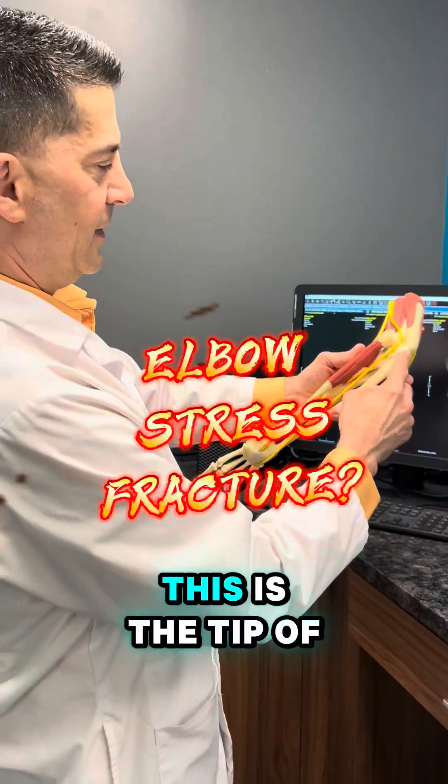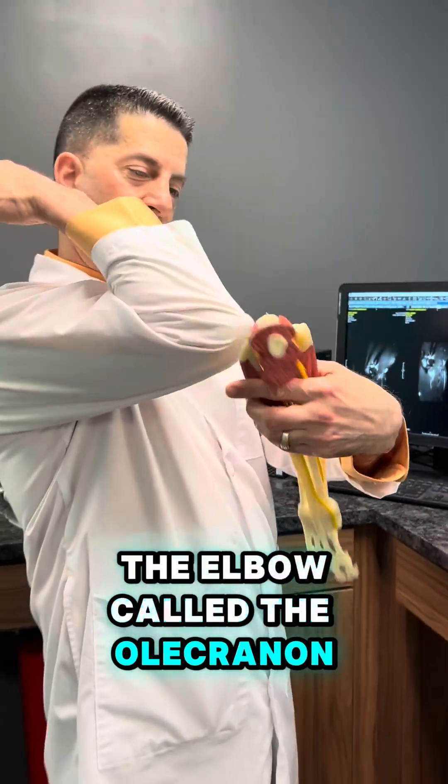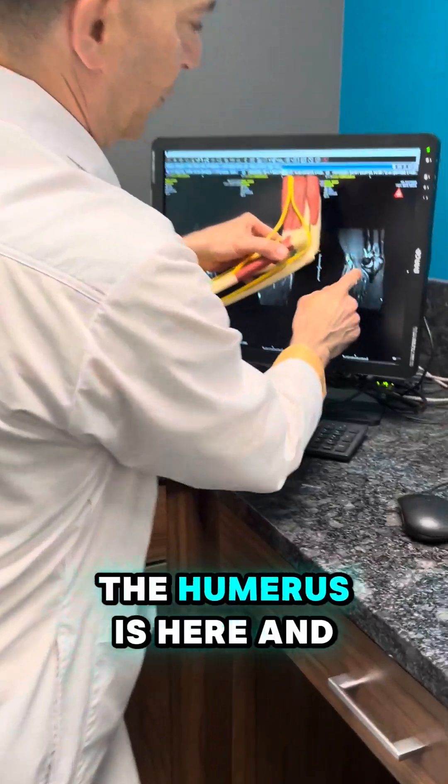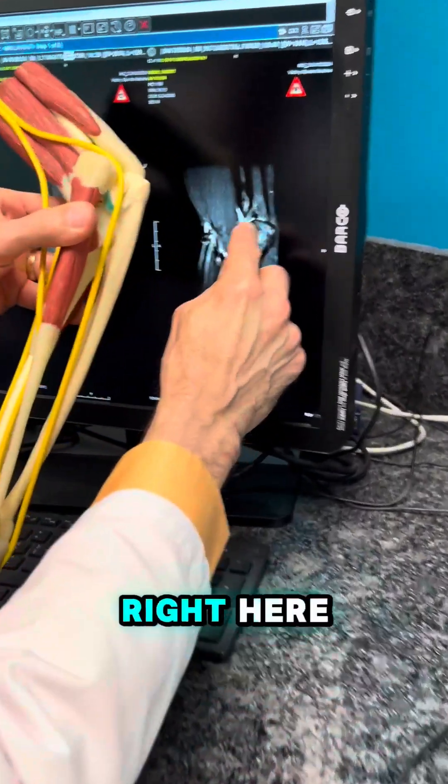This is an elbow. This is the tip of the elbow called the olecranon. And if you look at the MRI right here, the arm bone, the humerus is here, and the tip of the elbow is right here.